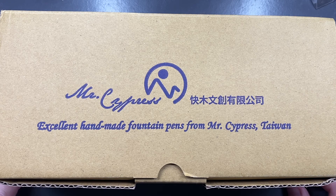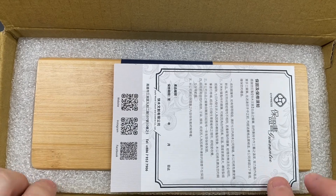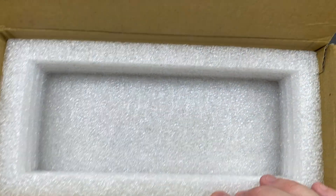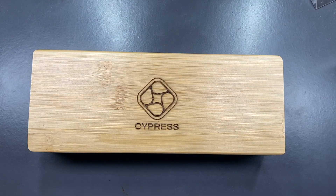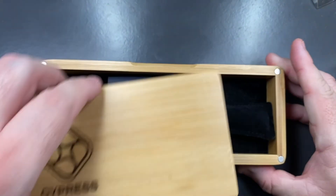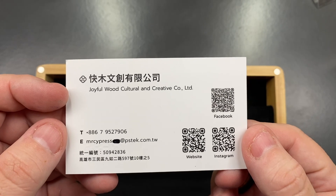Let's unbox the outer box, which is a cardboard box. You have styrofoam here and then a warranty — each of the pens is warrantied for a year. Then you have this inner box, very well packaged. There's also a sleeve holding the lid on, and this box has a magnetic lid with four magnets in the corners that hold it together. You also get a Cypress card — the actual company name is Joyful Wood Culture and Creative Co. Limited.